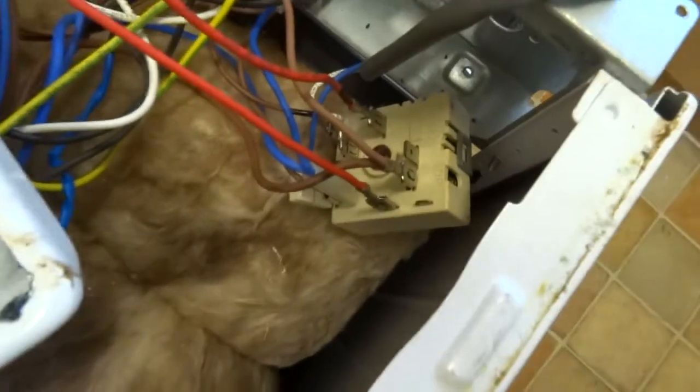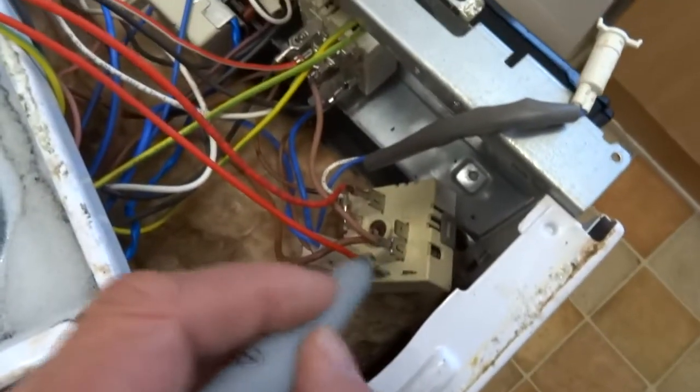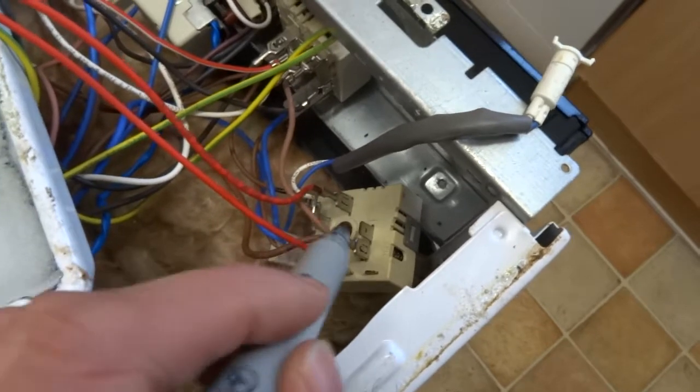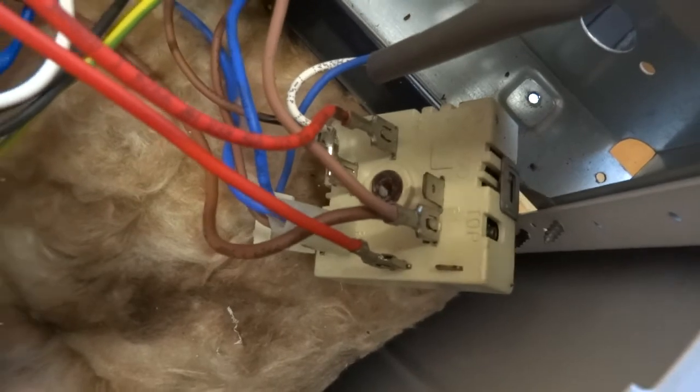There's no point pulling all them wires off just to show you. As long as you know which wire goes where — they're all numbered, they're all coloured. If you get a double one, just mark it with a bit of black so you know it's the second red or the second brown. And that's it — easy job.